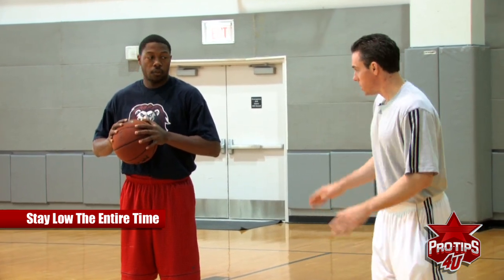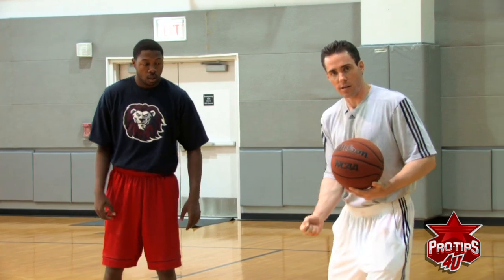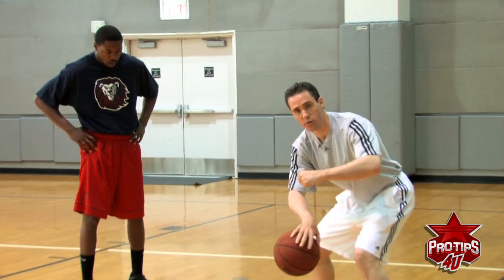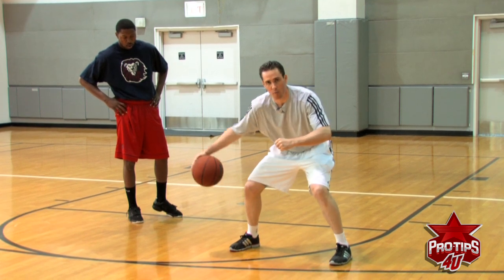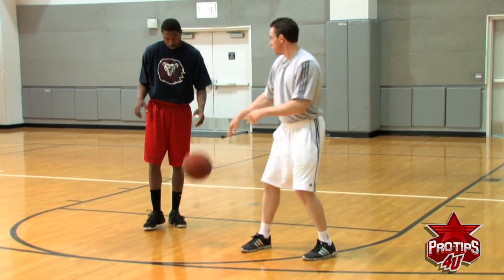The next drill we're going to do is an inside out, but we're going to exaggerate it a lot using our fingertips. Right here, left arm is up, we're going back and forth the entire time — not moving our whole body. Ready, go.